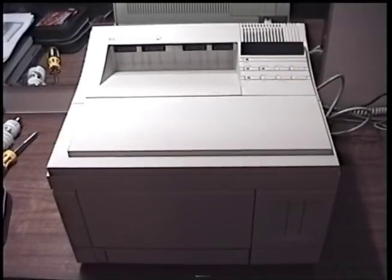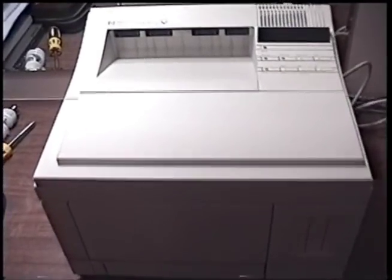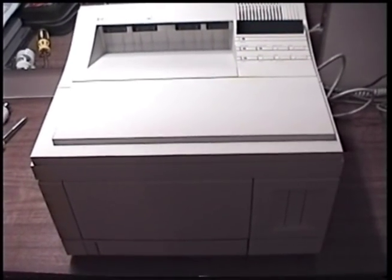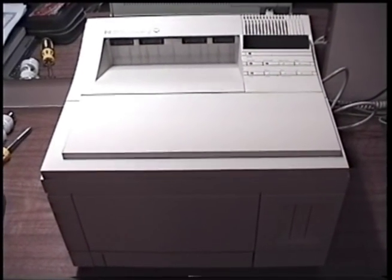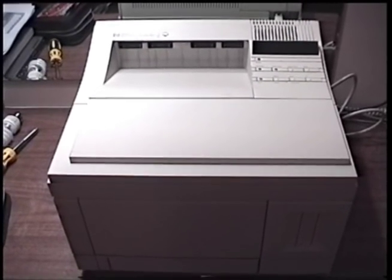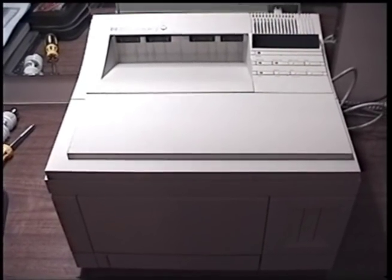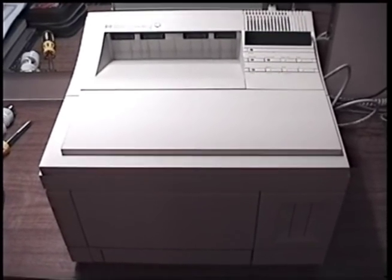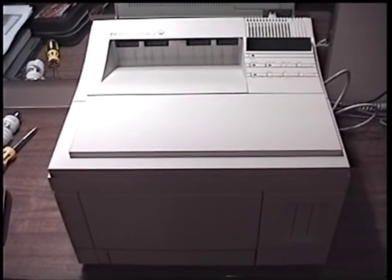That concludes the first part in our series on the HP LaserJet 4M printer from 1992. Join me in the next part when we'll go over the history of the LaserJet 4 as well as an initial overview of the printer. I really hope you'll join me, I hope you enjoyed this part, and I'll see you in the next one.